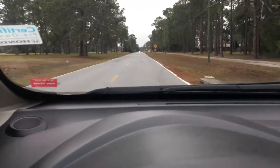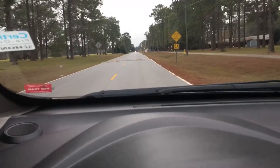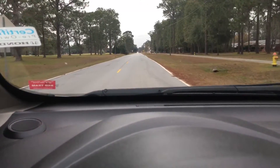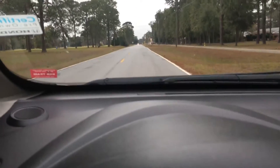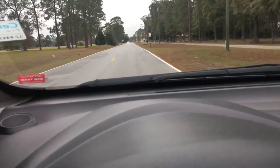We're getting ready to hit another speed bump up here. Looks like I'm going to hit it at about 15. So there was another one.